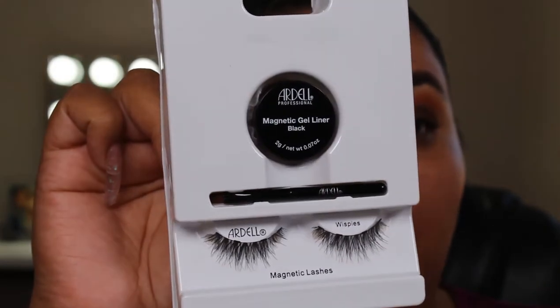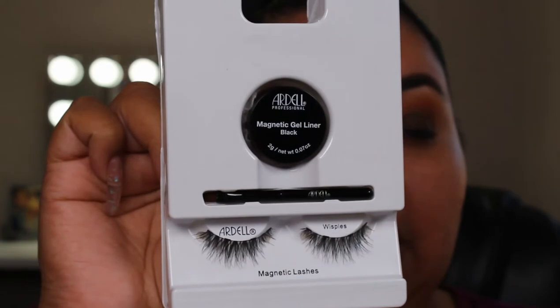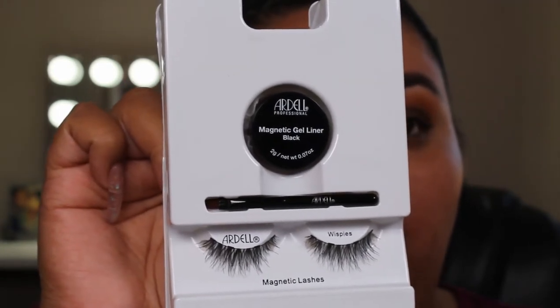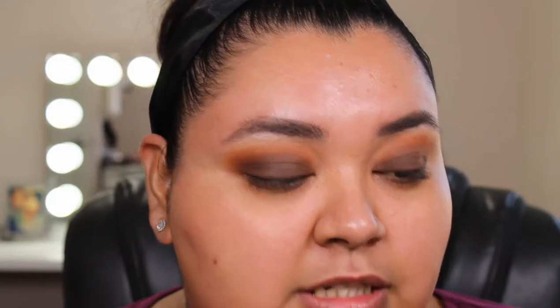Let's get into this. So the first ones we're going to try are these Ardell Wispies — magnetic lashes. This one did come with the gel magnetic liner and a little brush.